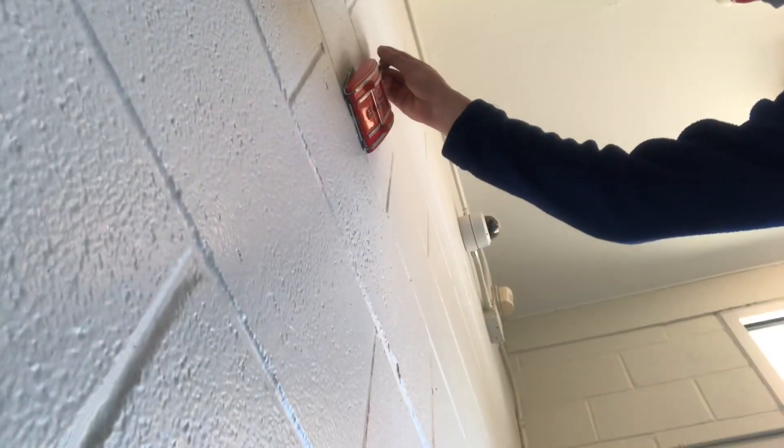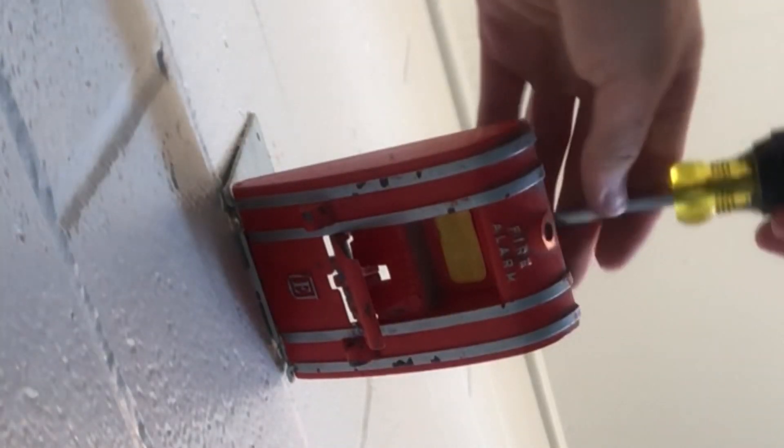I'm gonna get another new pull station so we can do another one at the back door. I think there's some in here. There we go — there's an oldie right there.